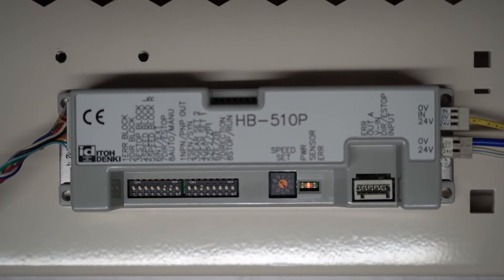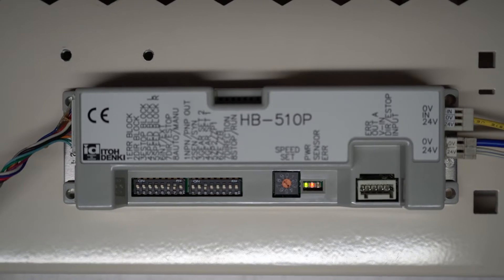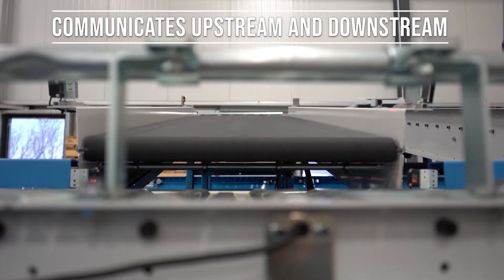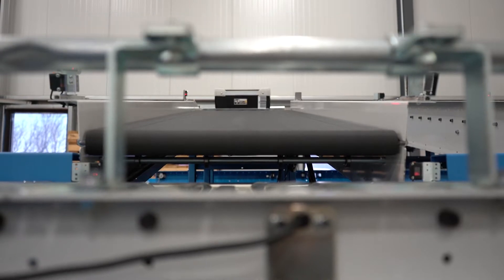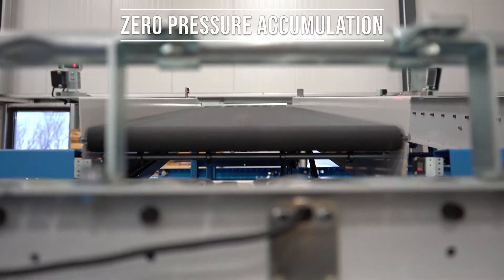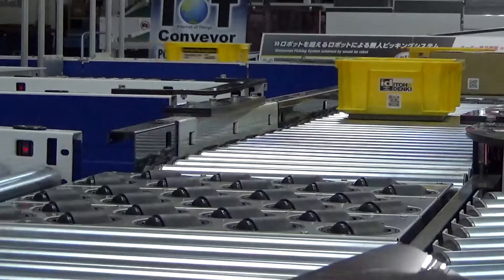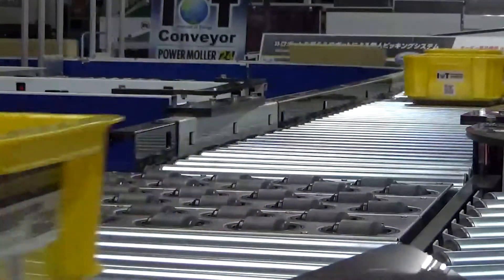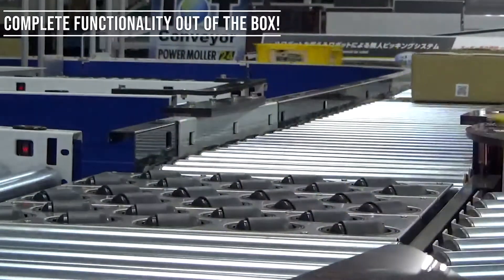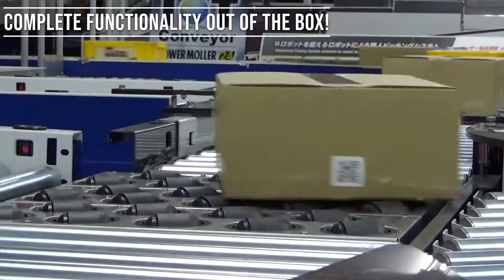Building on the features of the CB16, the HB510 hybrid board accepts a photo-eye input and communicates upstream and downstream to provide continuous product flow and zero-pressure accumulation on your conveyor line. This sometimes complicated logic is pre-programmed into the hybrid controller, giving you complete operational functionality out of the box.